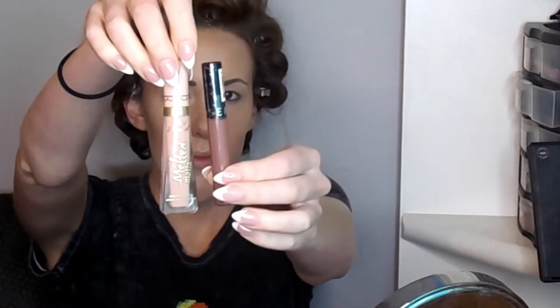For eyebrows, I do the same thing every time: a line on the bottom, a line on the top, create a sharper arch, then drag it down. I use the Maybelline Brow Stylist Frame and Set and do the same thing on the other side. After drawing out the arch, blend it all in with the spoolie.